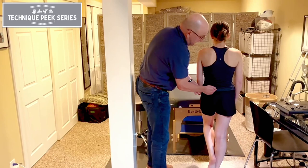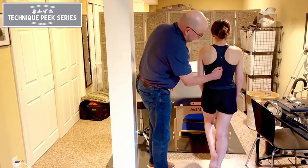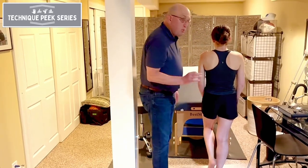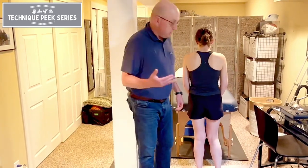It relies on the gluteus medius to stabilize; otherwise the opposite hip, or the contralateral hip, will dip down. Right now we have a straight perpendicular line — that is a normal Trendelenburg sign, representing normal gluteus medius function.